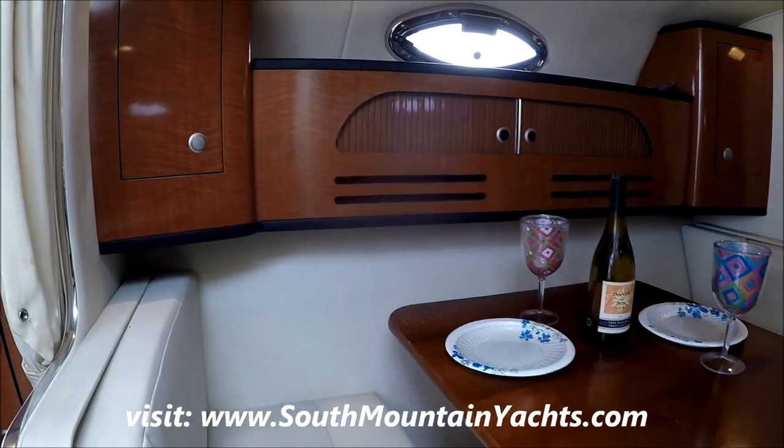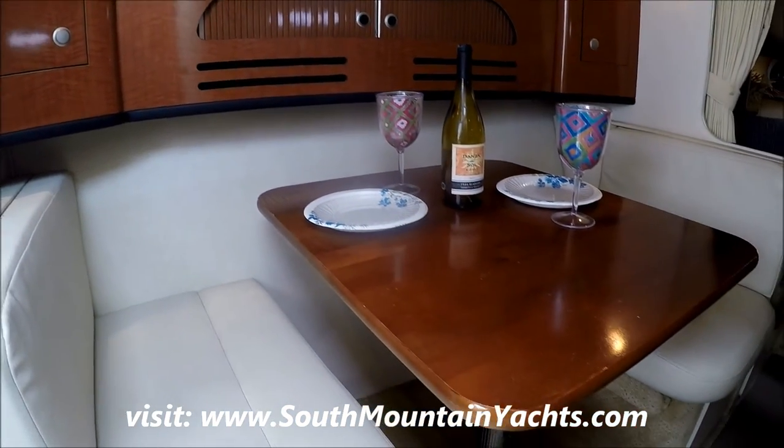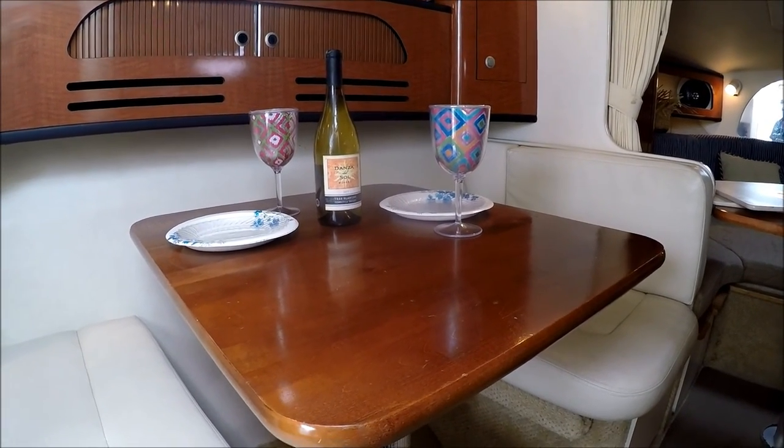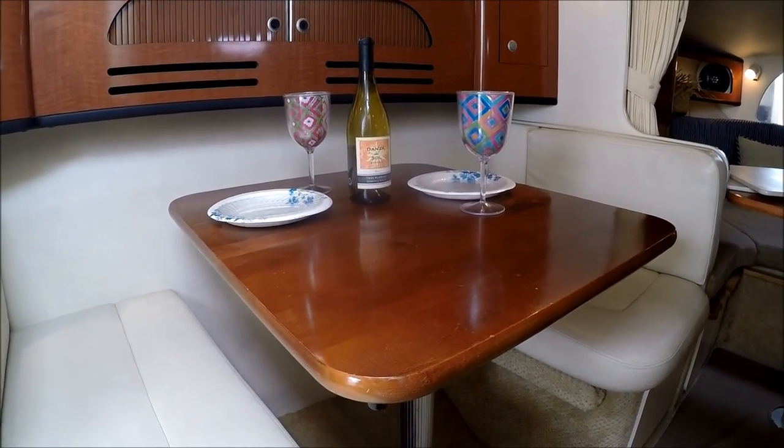This concludes our walk-through tour of this 2004 Sea Ray 280 Sundancer at South Mountain Yachts. Viewer today, owner tomorrow.